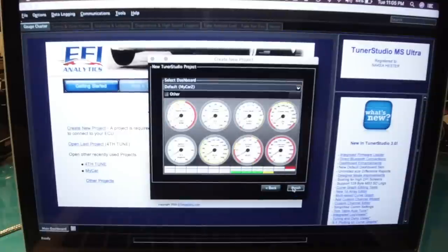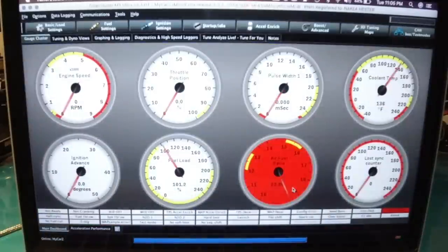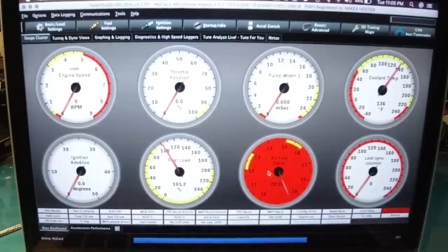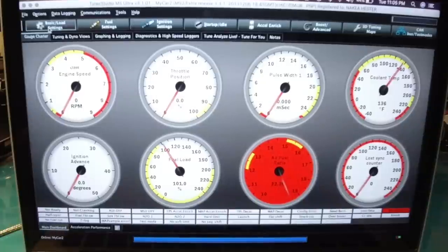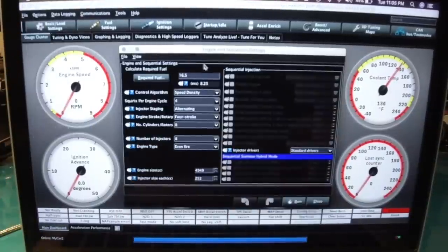Just click Next, use your default gauges, and this will be our project. The controller is already connected to the car. There are a couple of things we need to do right off the bat. First, we have to get the car started, so go to Basic Load Settings over here in the corner, then go to Engine and Sequential Settings.